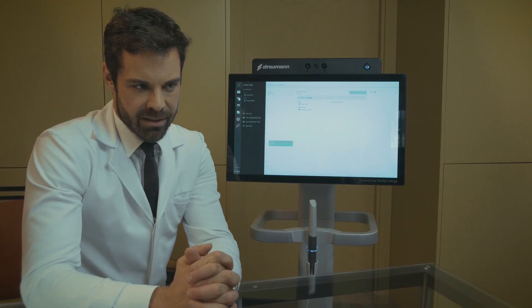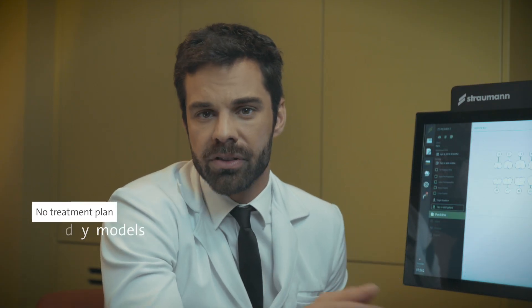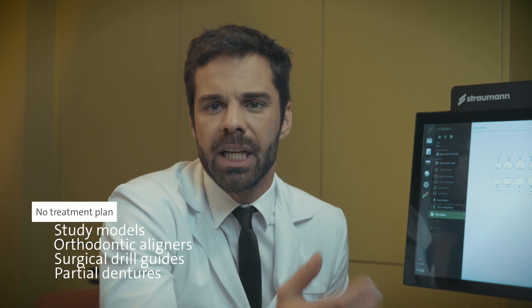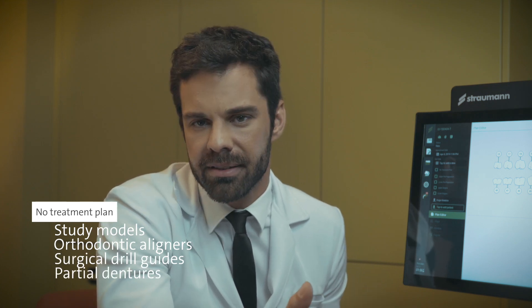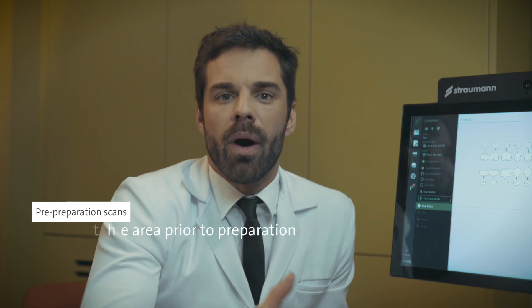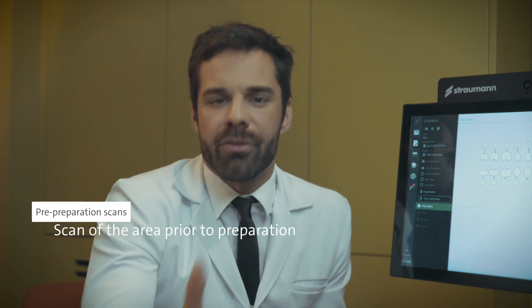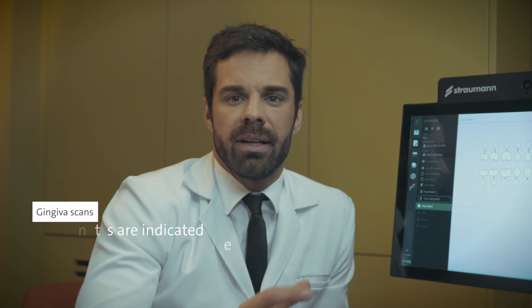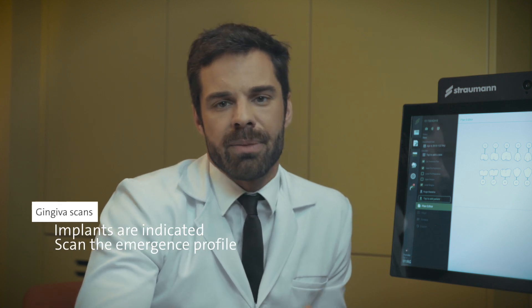Let me give you some tips about the Straumann intraoral scanner. For treatment plan use — study models, orthodontic aligners, surgical drill guides, and partial dentures — you can't select the teeth because it's a general scan. Pre-preparation scans allow you to acquire a scan of an area prior to preparation. Select the gingiva scan when implants are indicated, to scan the emergency profile before.